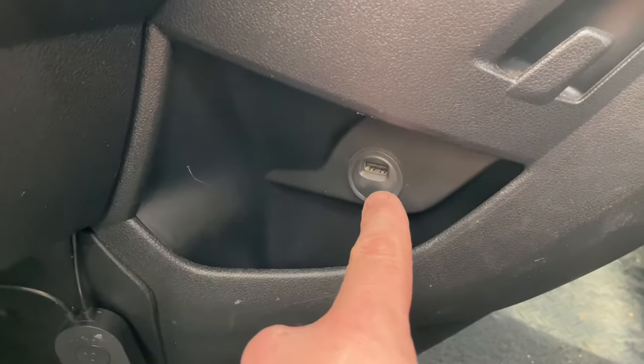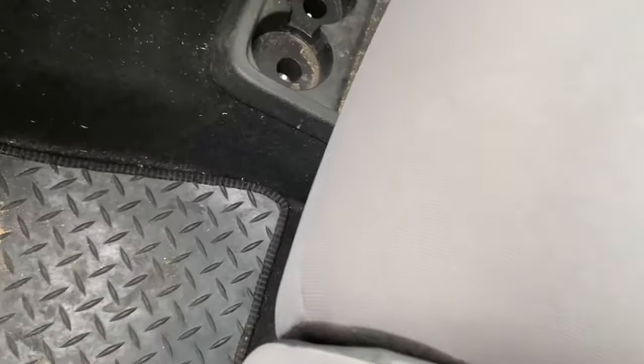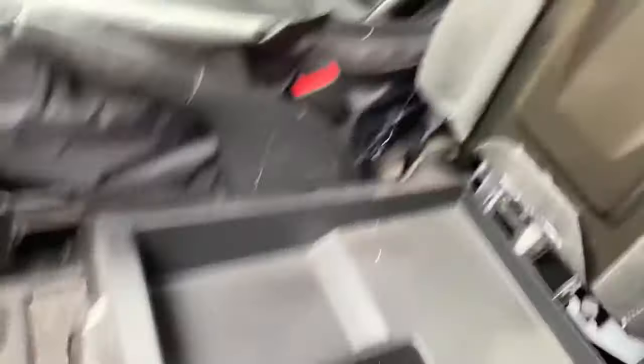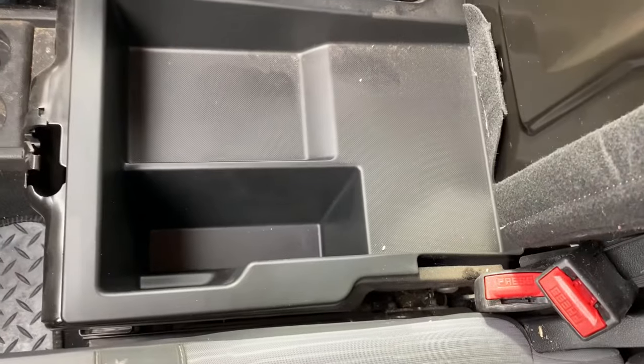One: this is where your USB connection is. Two: did you know there's a storage compartment under the middle seat?